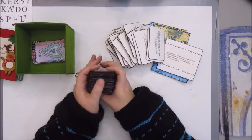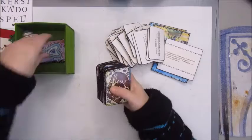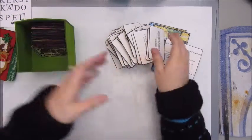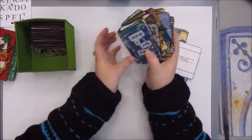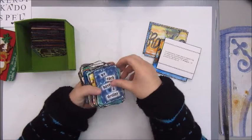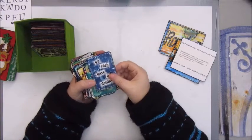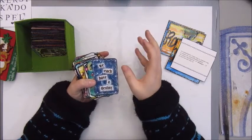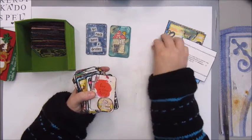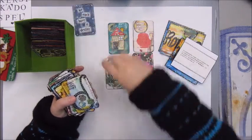I can tell you, we always have a lot of fun playing this game. I think it must be 15 years or so that we've played it, and we have so much fun every year. Often our friends include a lottery ticket in the game, and we really fight for it!